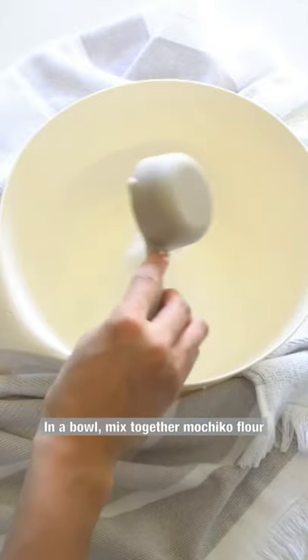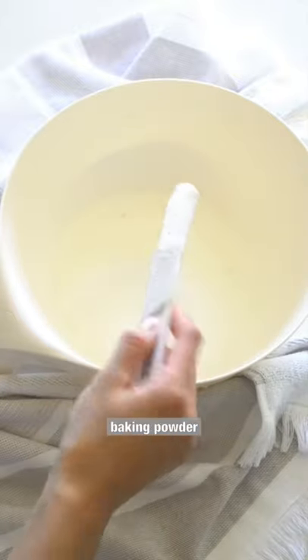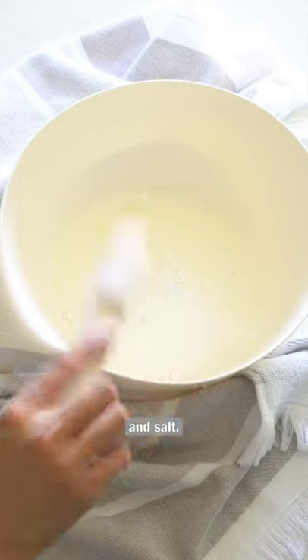In a bowl, mix together mochiko flour, sugar, baking powder, and salt.